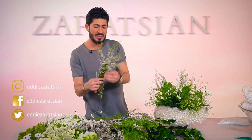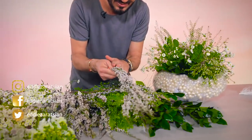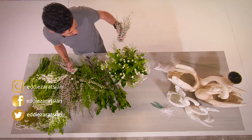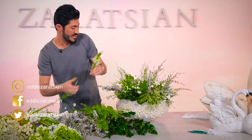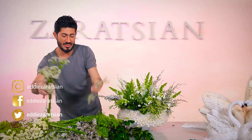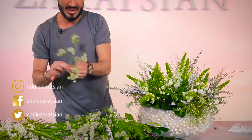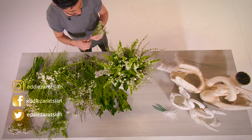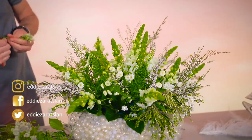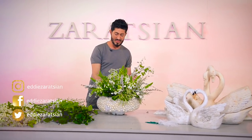Oh my god, look at this — come close! Nature is so beautiful. This is coming from Australia or New Zealand. I'm going to fill this up with it. Don't ask me the name of it right now — I probably know it, I'm just so mentally exhausted. But it comes out of Europe — so don't be afraid.